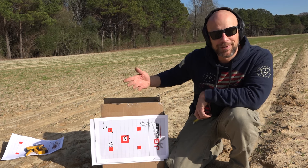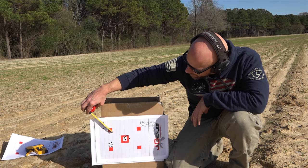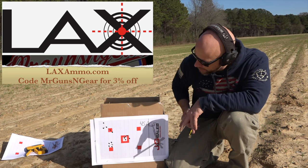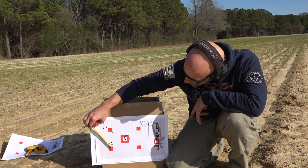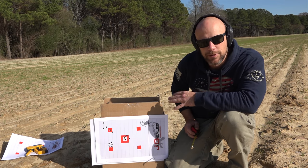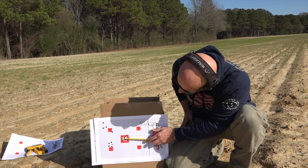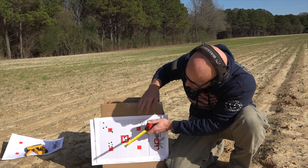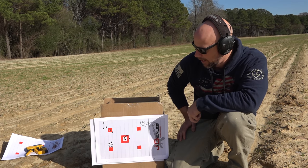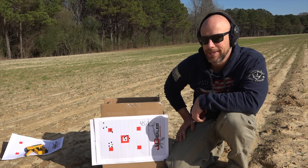There's definitely a difference between match ammo and practice stuff. That Gecko group up first — center to center we're right at three inches. Thanks to LAX Ammo for sending the ammo up for this. Then we came down to the Federal Train and Protect — that's a great group, about an inch and a quarter, so that's about a 2.5 MOA group. Just a touch bigger with the SIG — center to center we're right at an inch and a half, so a three MOA group with pistol ammo. I'm not complaining about that at all.